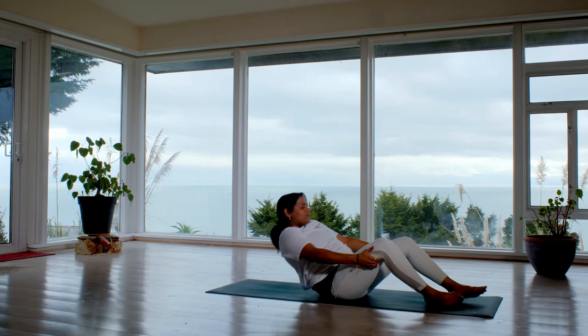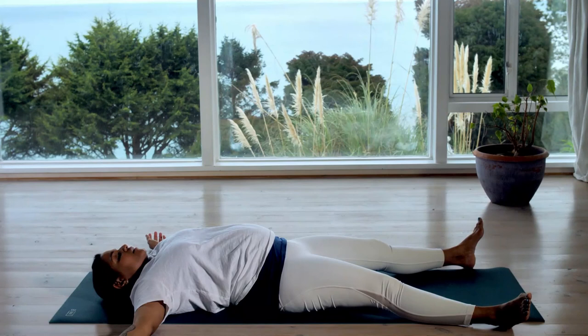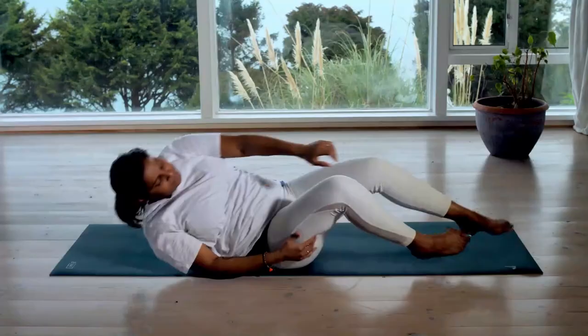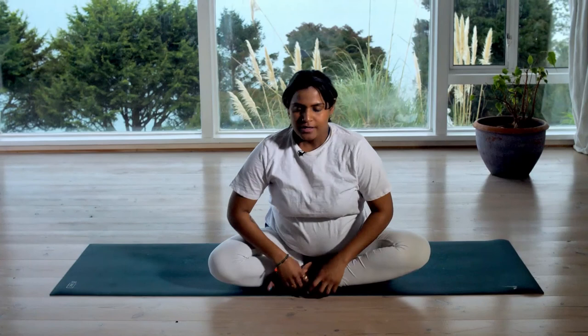If you are in your Shavasana, find your way to lying down. Take your legs out, arms out, so there is just a lot more space that you can take. Your body has just gone through something big, so it needs the rest — rather, it deserves the rest. Taking your time for that. Let your breath soften, let your body soften.